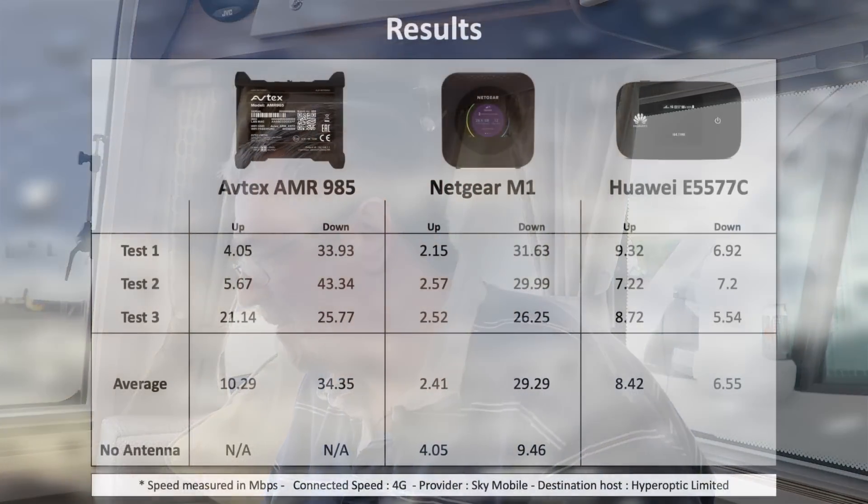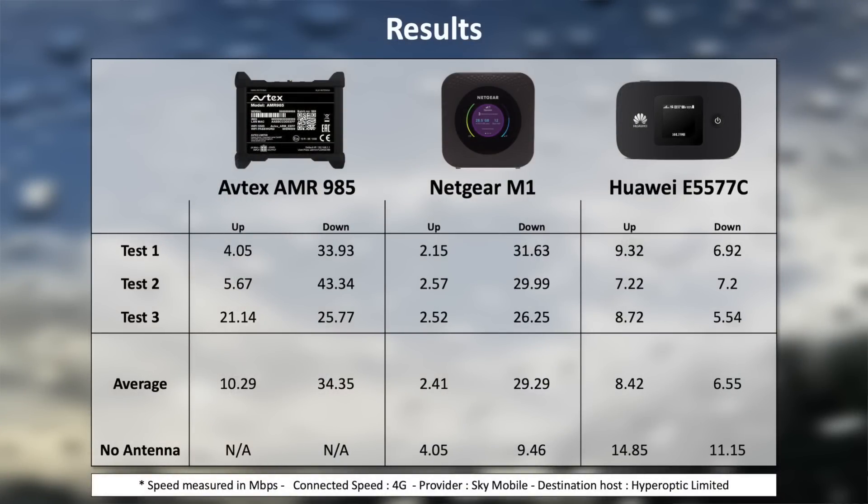Weirdly, and I don't know if it's because of the connectors I've used or how the Huawei external antennas work, but this is very bizarre: the Huawei upload speed without the external antenna is 14.85 and the download speed is 11.15. So basically the Huawei with nothing plugged in has the fastest upload speed of anything here, but about a third of the download speed compared to everything else.